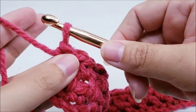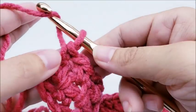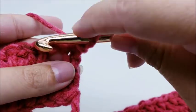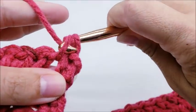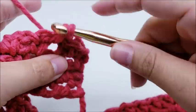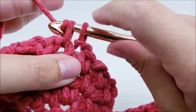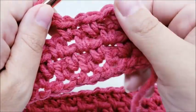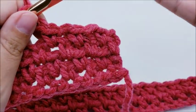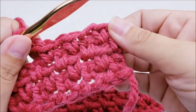Row two and row three are the same, so row four will be the same as well. Chain one and turn, skip the very first single crochet, single crochet into the chain one space, chain one, single crochet into the next chain one space, chain one — you probably get the drift by now. Just keep repeating that row until the blanket is as tall as you want it.